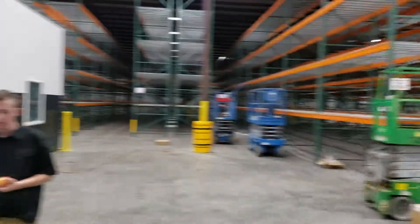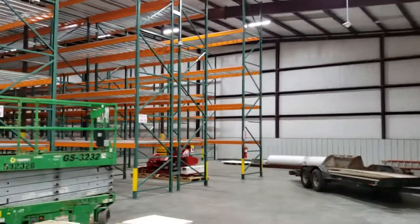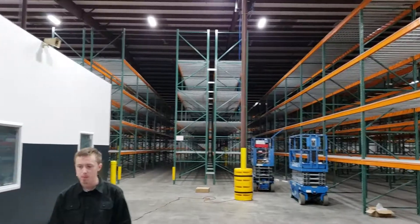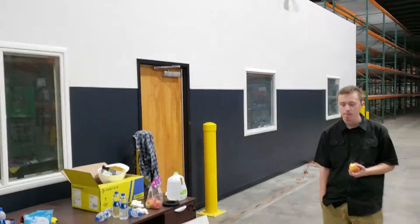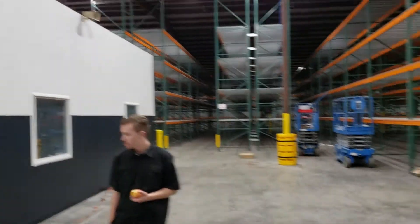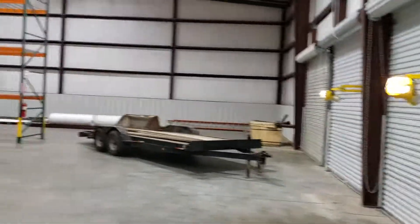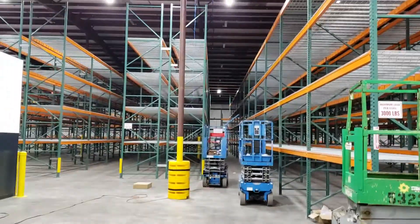This has been our house for the last 2 nights. Fun stuff. Nothing like a good old install.